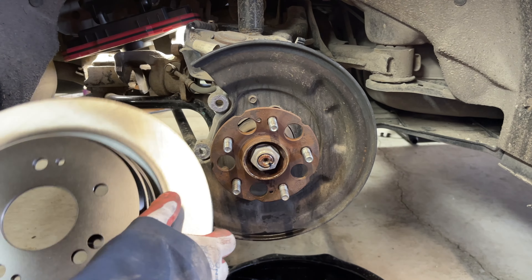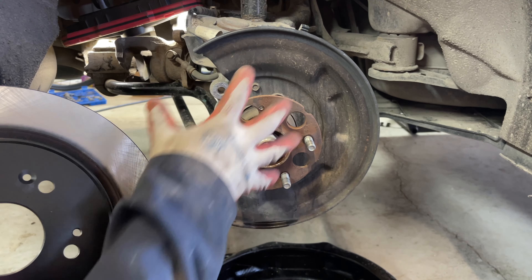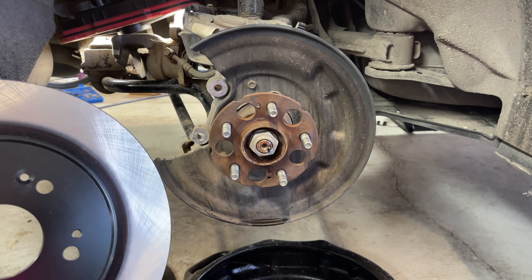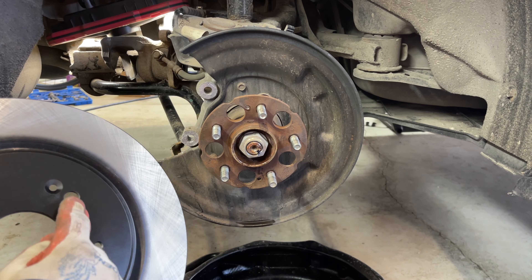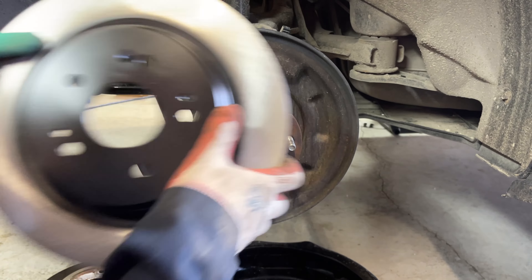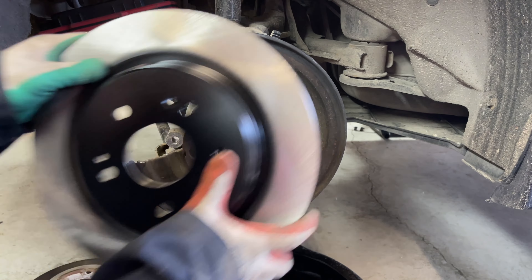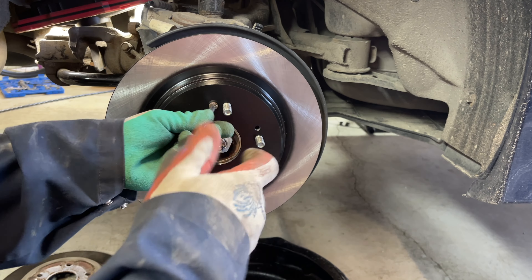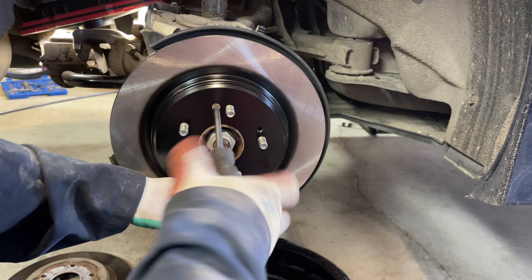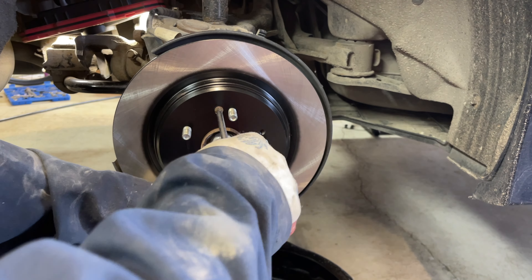Here's our replacement rotor. We're going to go back to the hole where that screw belongs, simply line it up, and then screw that back in to hold the rotor in place.